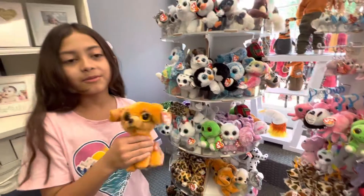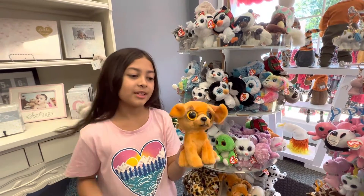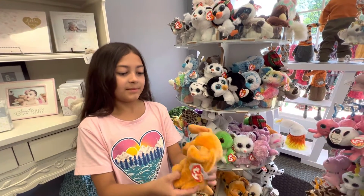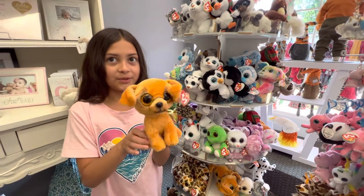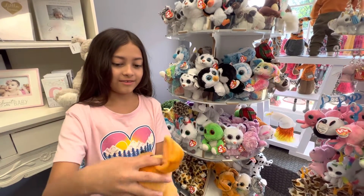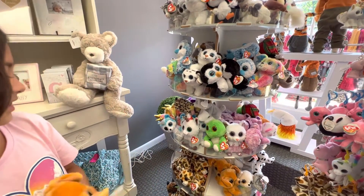So this is one of the summer Beanie Boos, his name is Zuzu. I might get him — he looks very cheesy. He's very soft. So I'm going to be getting him.